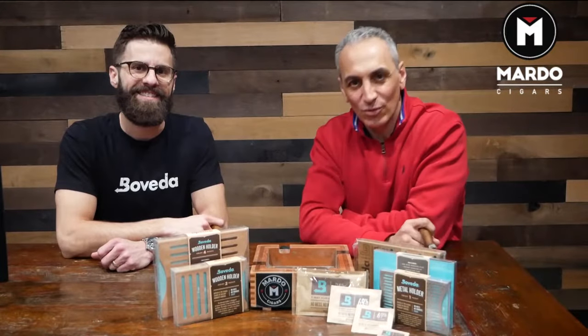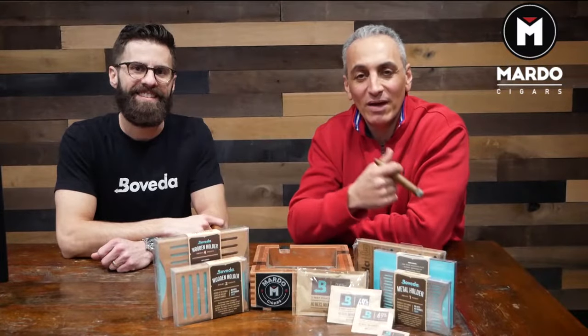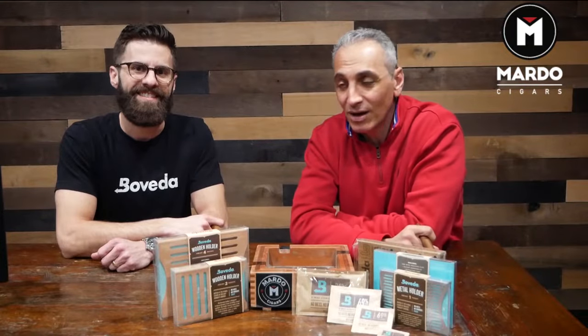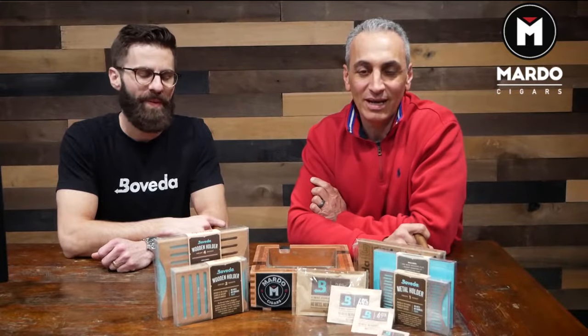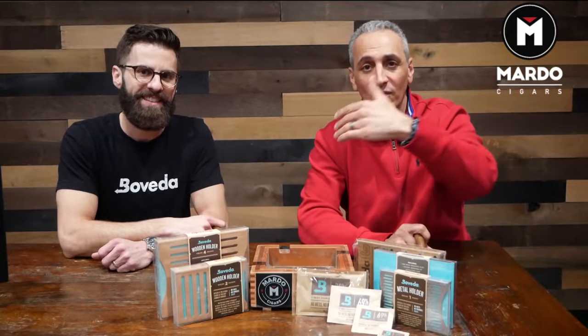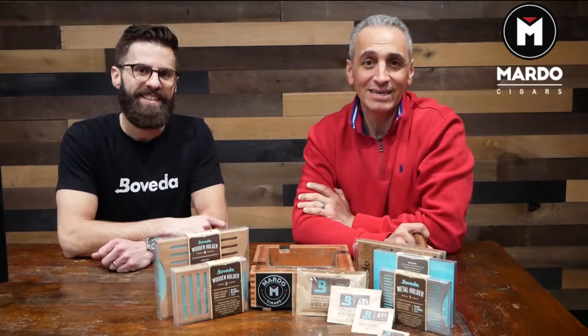Hey, what's going on everyone? This is Gerard with MardoCigars.com and today we have a special guest from Boveda, Rob Gagnier. Thank you for being here. Thank you guys for having me. We are here straight from the airport and what we're going to do today is we're going to talk everything that you need to know about Boveda, so Rob is going to enlighten us.